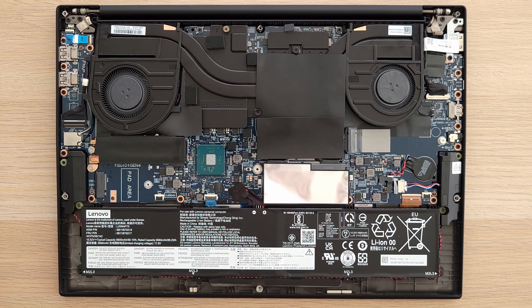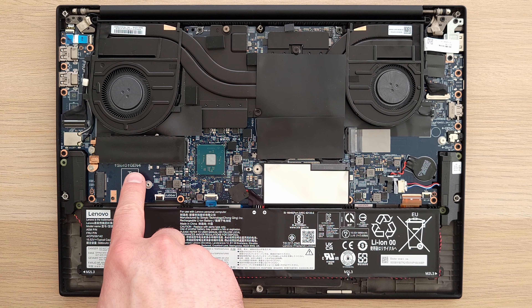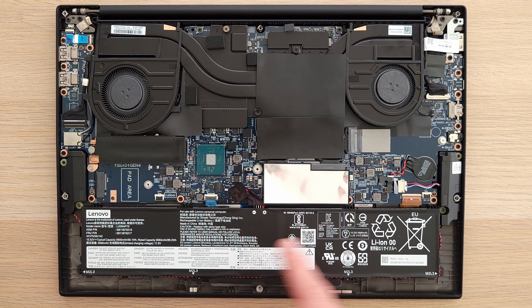There's a W-WAN slot over here. One thing to note: the primary slot is NVMe Gen 4, but if you RAID these two drives together, they'll be limited by the slower Gen 3 speeds.